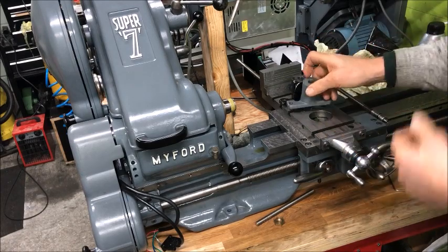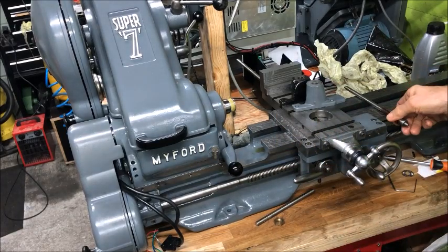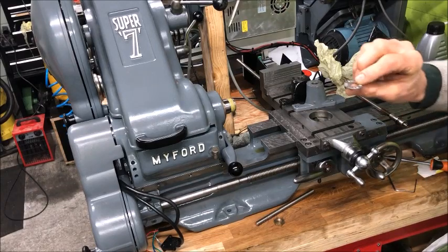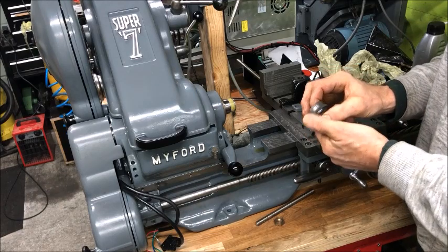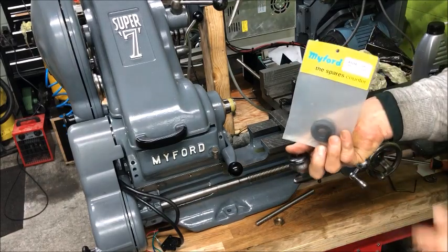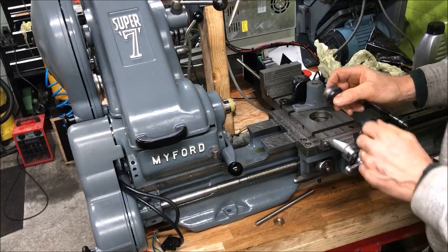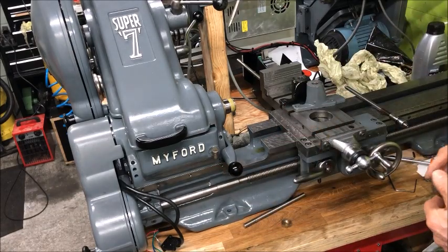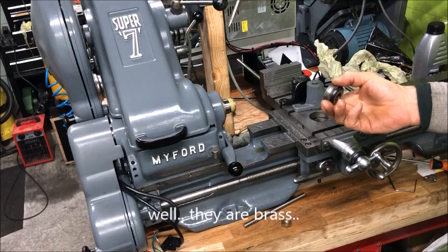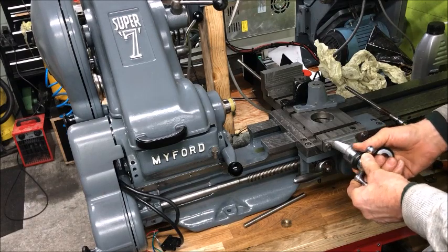I've also taken the opportunity to mount metric screws instead of the originals. I made these parts, and also introduced two thrust bearings incorporated into this. Thanks to Myford, you can buy these in metric to match the 2mm lead screw I'm using with bronze nuts. I have the matching dial from Myford — 2mm per revolution.